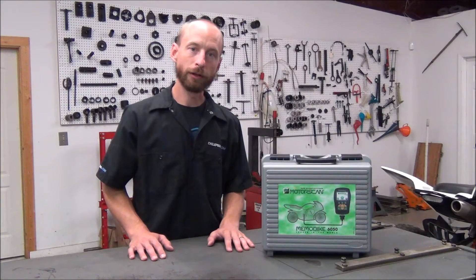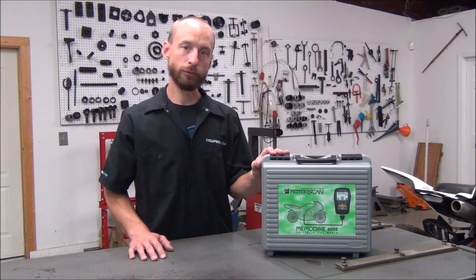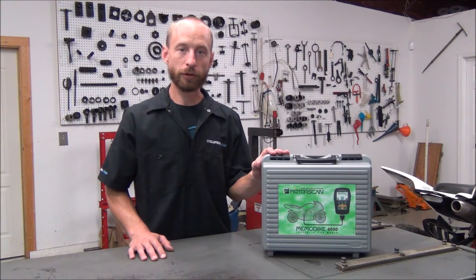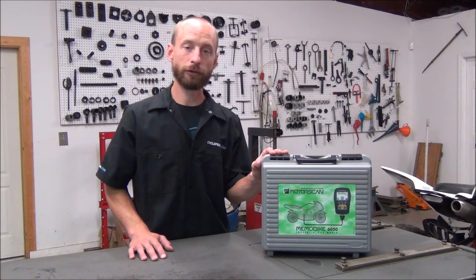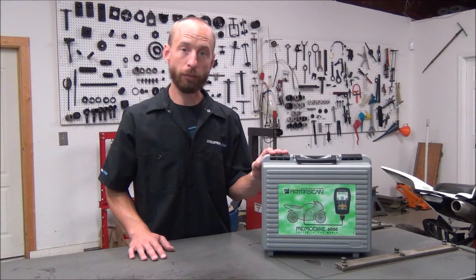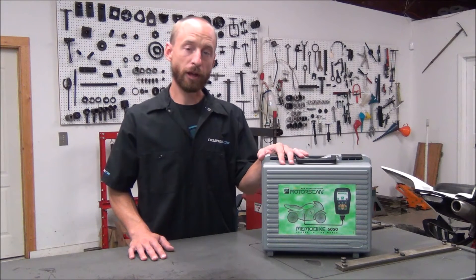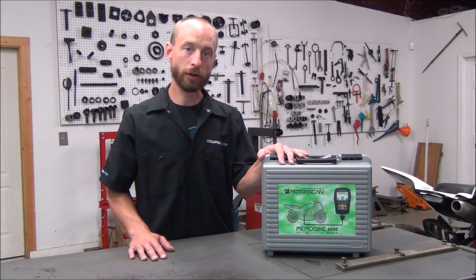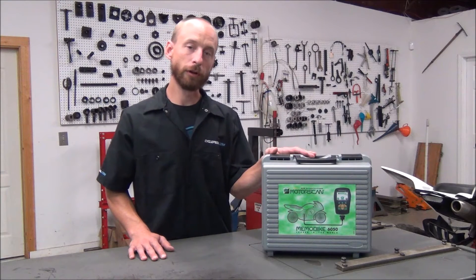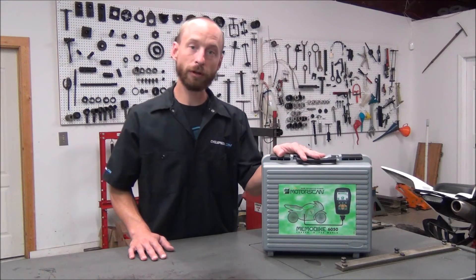Hey, this is Greg from Cyclepedia. I have with me the MotorScan Scan Tools. These tools are capable of communicating with all major manufacturers' ECUs. They can help you read and diagnose problems. You can see trouble codes, you can erase trouble codes. As times progress with fuel injection and you work on these types of vehicles, you're going to need some type of tool to communicate with the ECU, and this happens to be the best one that I've had the opportunity of using.